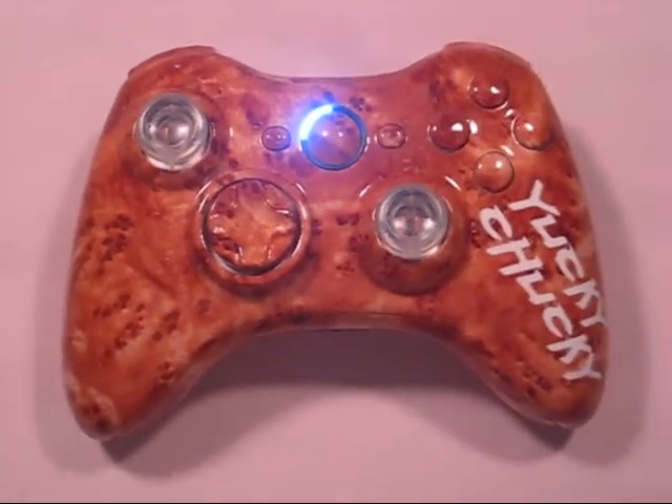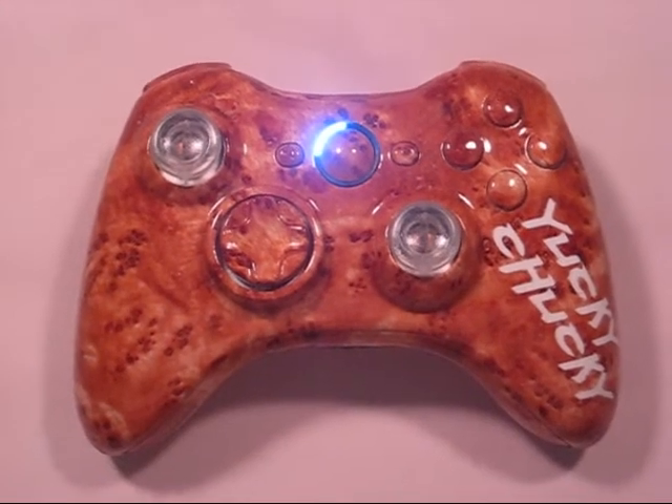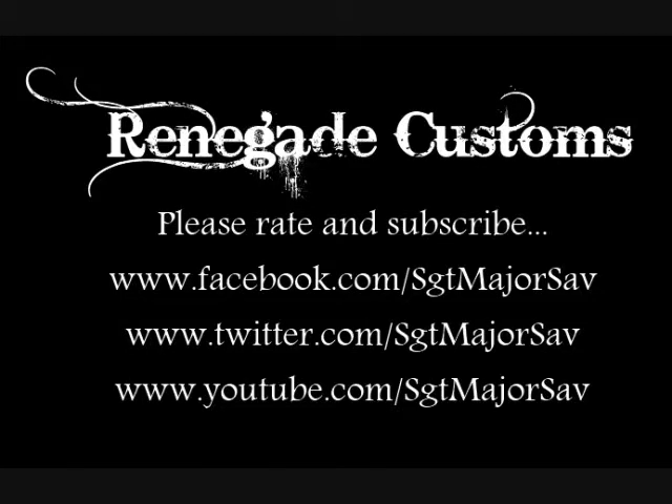Alright guys, if you have any questions make sure to email me at sgtmajorsav@yahoo.com. I hope you guys enjoyed. Have a good one, bye!